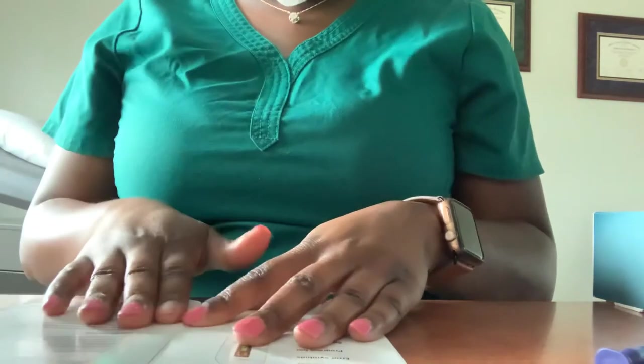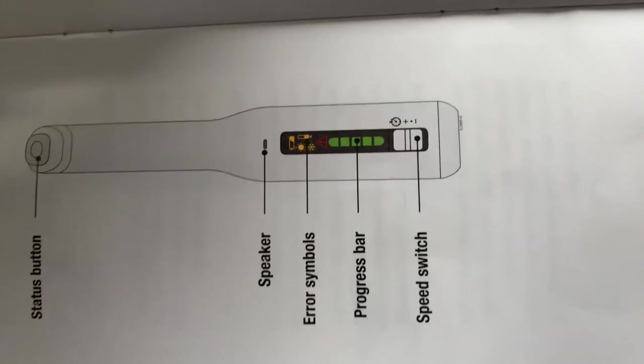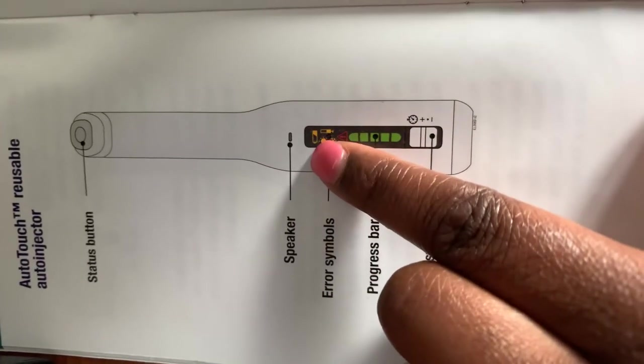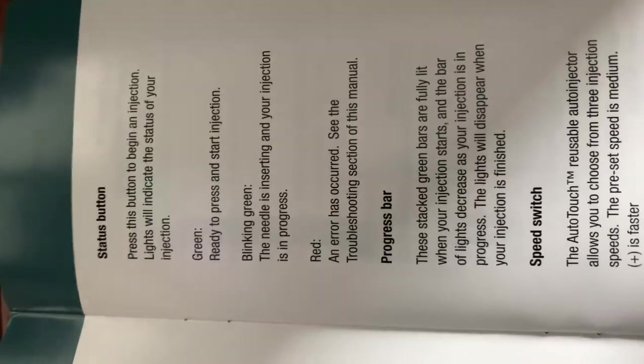I also wanted to show you guys a couple of things that were in the diagram, just in case you have any concerns or questions. This will help you if you see any of these signs so you know what they mean. It's telling you about the speaker, the error symbol, and everything I was just explaining — like what certain things mean. Of course, if you see the battery indicator, that will tell you the battery is low. Other than that, it should be pretty easy to use the device. Hopefully this video will really help you guys out and answer some of your questions. Have a nice one, stay safe, bye.